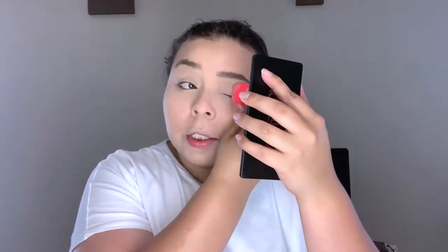Now to set everything, I'm going in with the Becca Hydra Mist Set and Refresh Powder, which I got in a BoxyCharm. I actually really like it — I like the way it feels and the way it sets my makeup. I have dry skin, so the fact that it's a hydrating powder is really cool. It sets the makeup beautifully but doesn't look powdery at all, and it doesn't change the color of your foundation. I'm going to go in with a sponge and set my whole face.